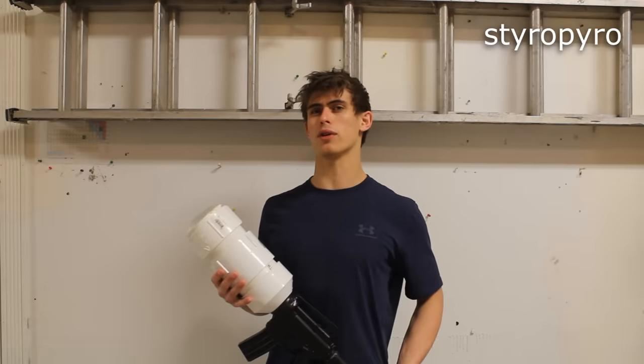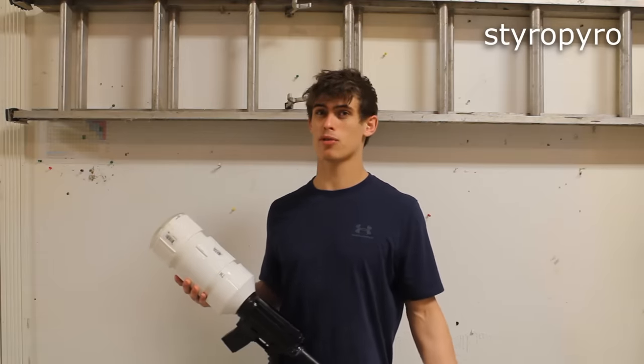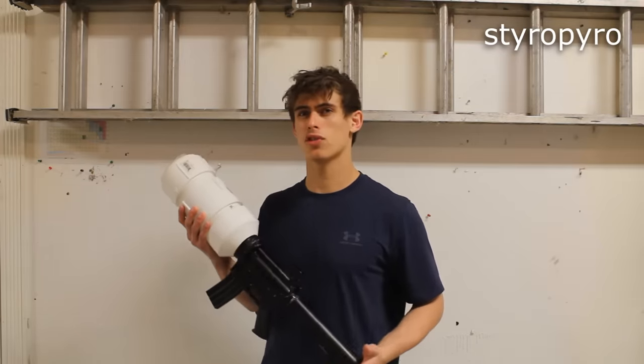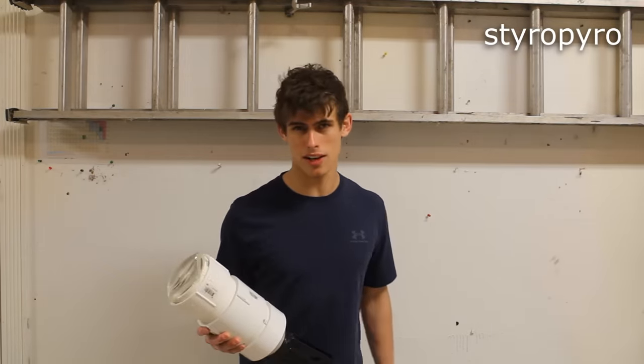I hope you guys enjoyed a little bit of chemistry for a change. I hope I don't get banned for posting this, because the last chemistry video I posted got me a strike, so I'm crossing my fingers. My next video is going to be on my laser sniper rifle, so stay tuned for that. Until the next time, stay safe and happy lazing.